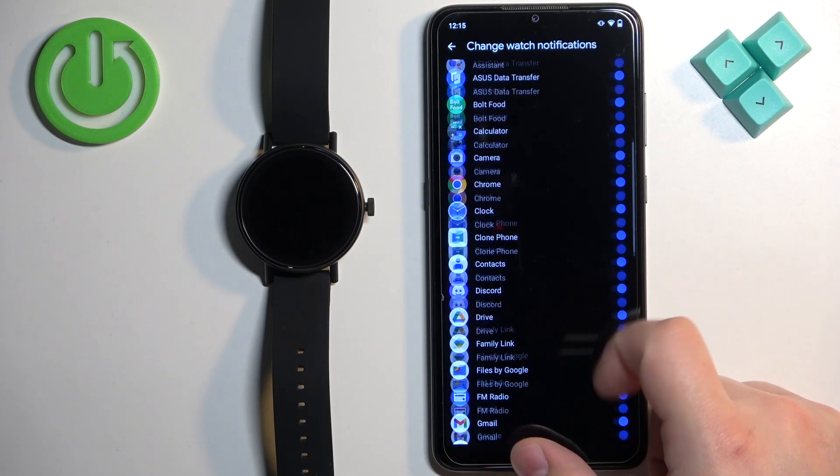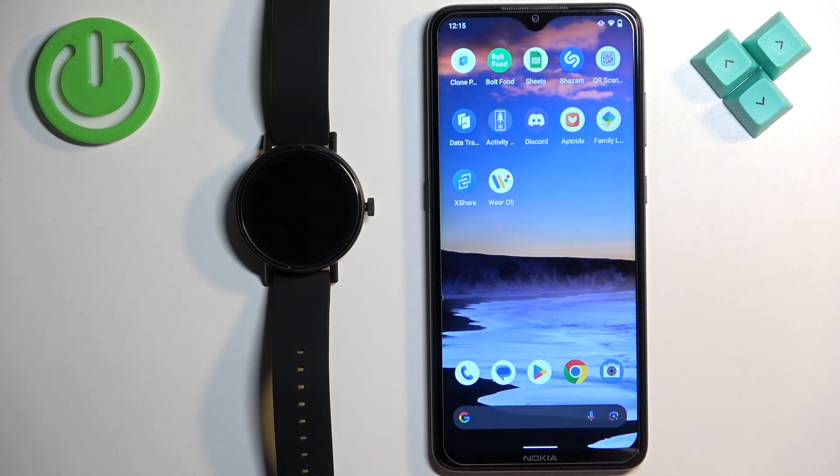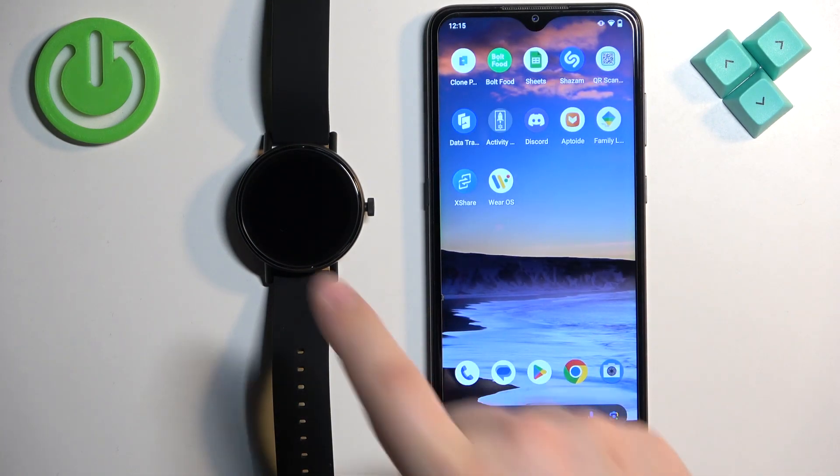So customize this to your liking. And once you're done, you can close the app. Now you should be able to receive the notifications on your watch.